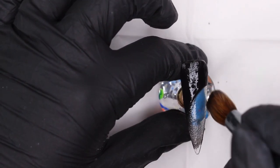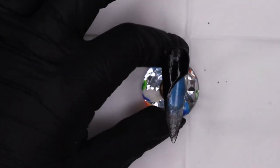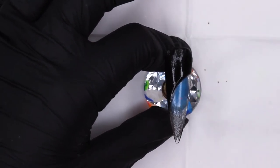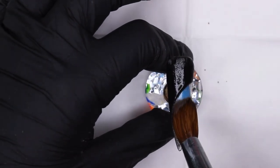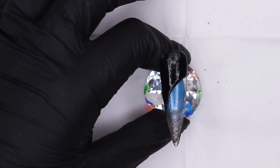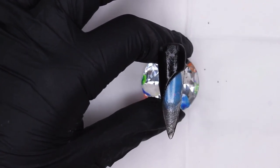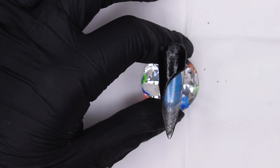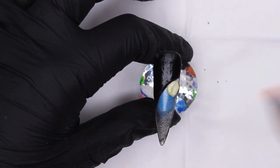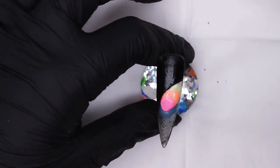I personally like this ledge really crisp and clean, so I repeat the process of getting my brush to a point and dragging along the line to get everything neat and sharp. You don't have to do it — it's just what I like. Now for the fun stuff: we're going to do some marble again, just like the first design — placing our beads in the right order onto the nail and then taking some black to marble everything together.